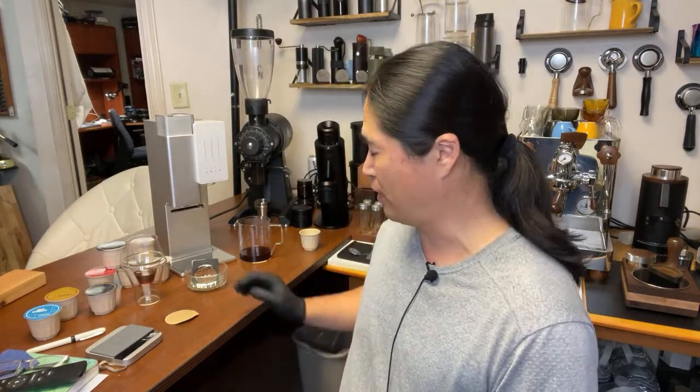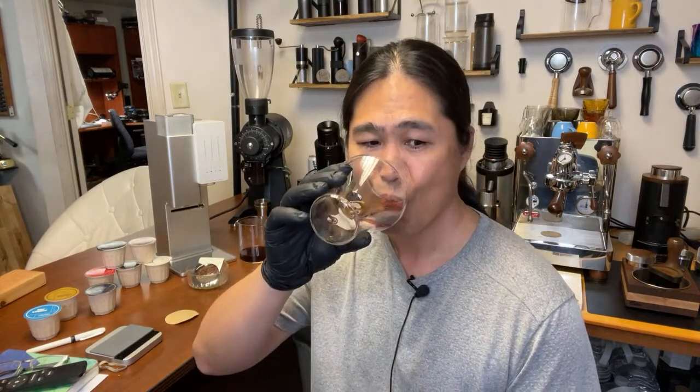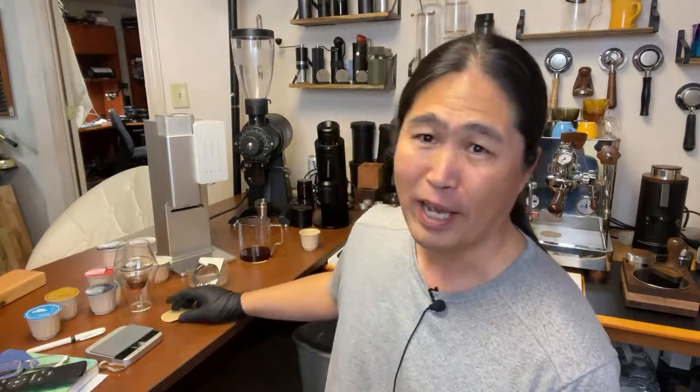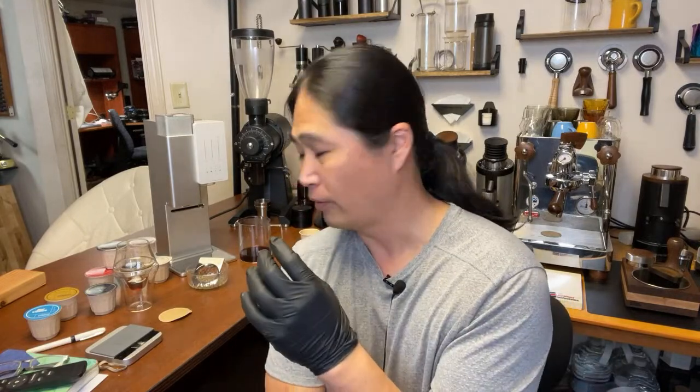Does it taste like a pour-over? The answer is yes — it definitely tastes like pour-over. Think of it as a K-cup, but it is a lot better than a K-cup. There's really no comparison — we're talking about actual fresh roasted ground beans.